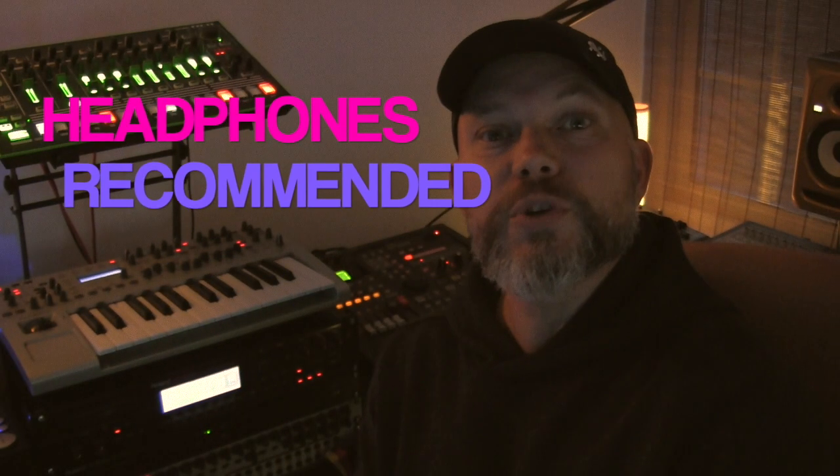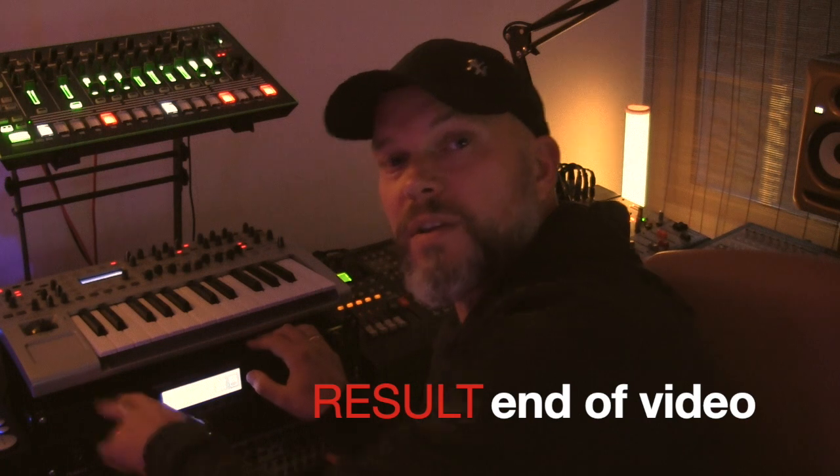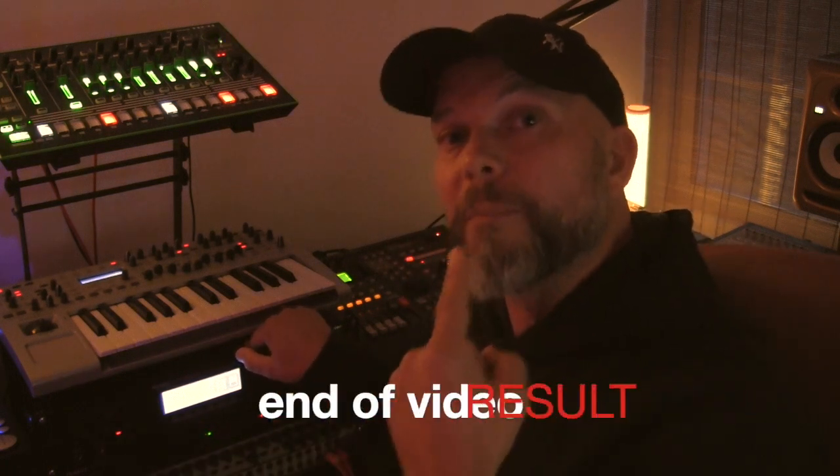Hi guys, my name is Roger and welcome to a new video. In today's video I'm going to use the auto-tune function of the Roland VP-9000. What I'm going to do is sample my voice into this machine, then play on my keyboard with it and use my MV8000 as a sequencer.